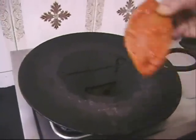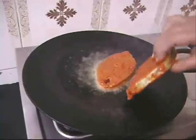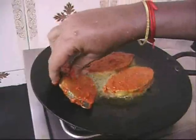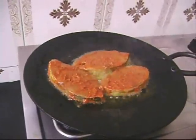We've heated an iron tawa — you can use an iron skillet — and added sunflower oil. We're going to start frying the fish. This is a very simple recipe. To heat the tawa, place the flame on high first, then bring it down completely to a very low flame. The fish should cook on a low flame.